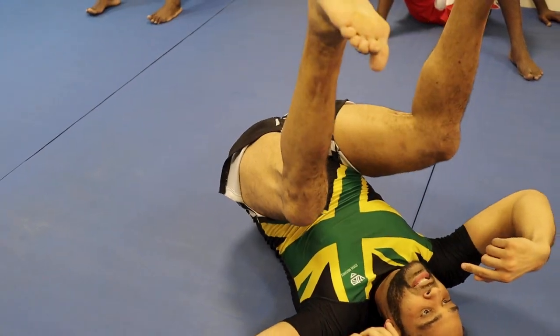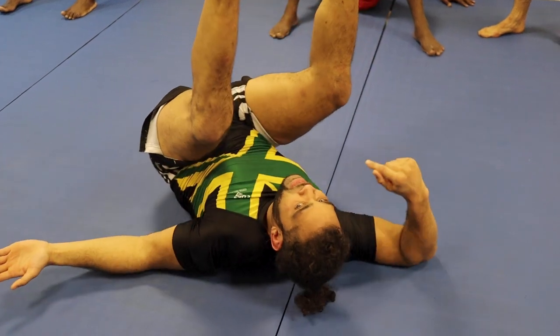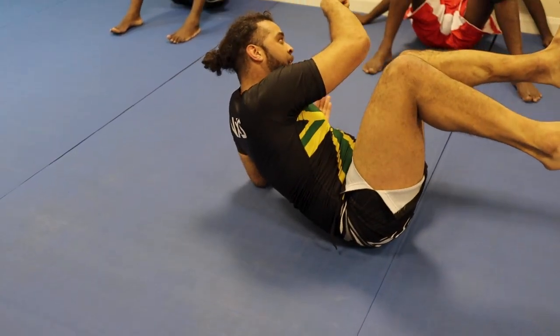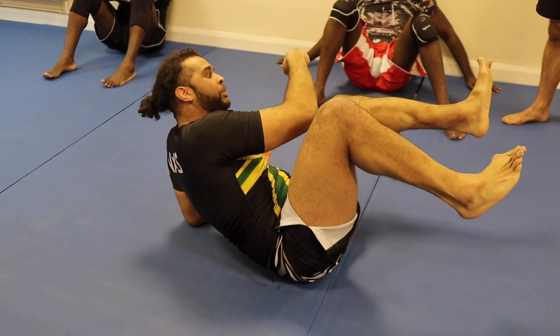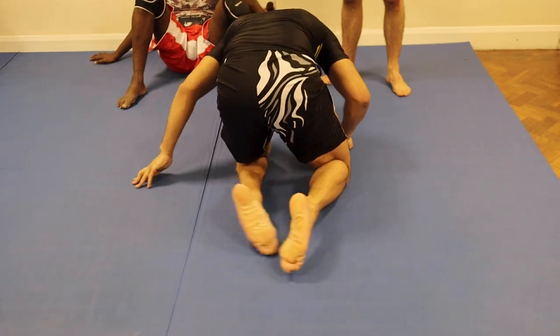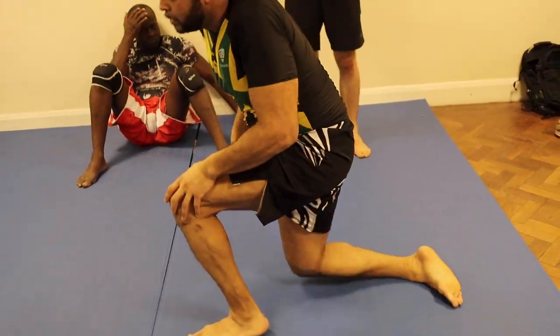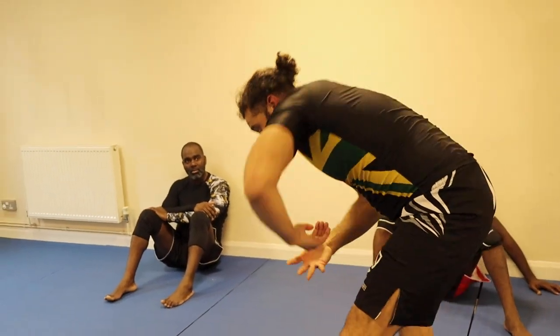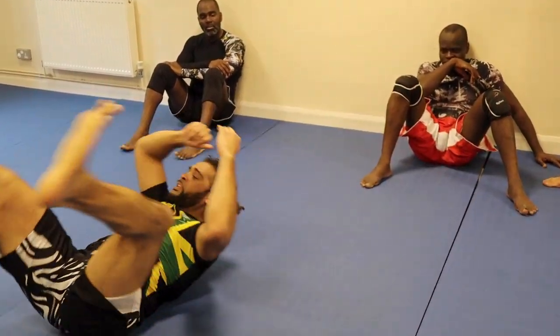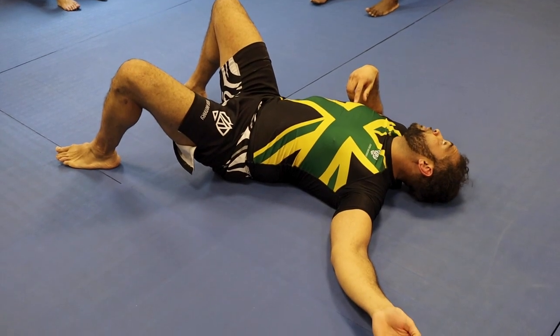I've reached on top, I've been stacked. Hand goes underneath, I put myself underneath him — he can't be underneath himself. So if he follows me around, his hips go over his head and I'm on top. This is what's happening to him: he's being arm barred, he's being dragged underneath himself. He falls down — the arm bar finish.